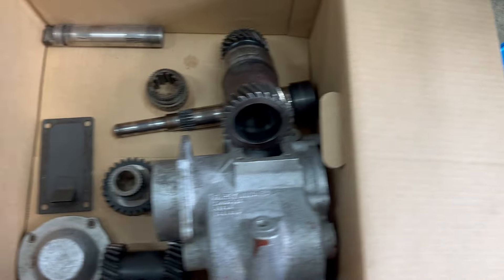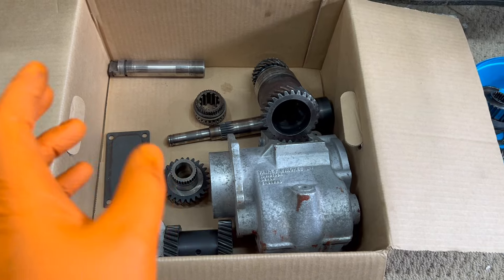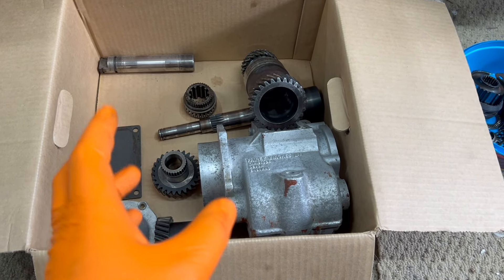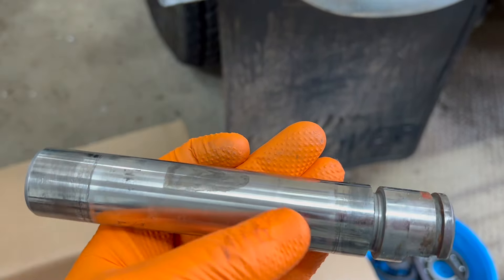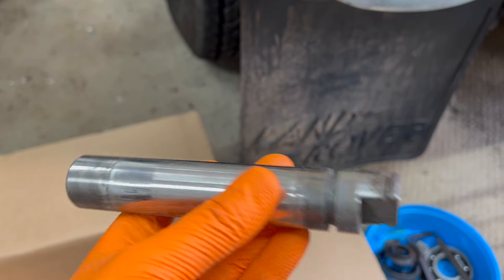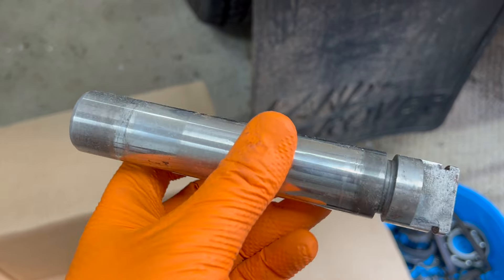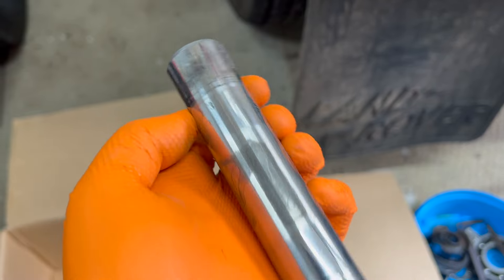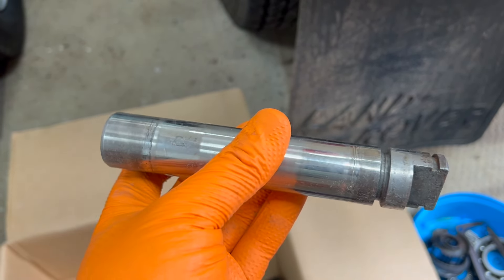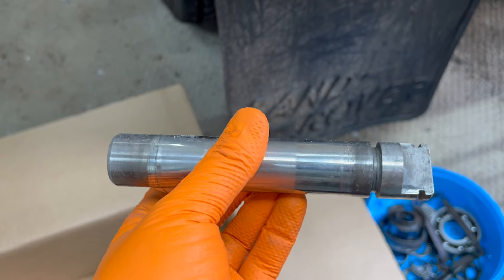Now over to the slightly more troublesome pieces. Anyone who knows anything about fairy overdrives — they're fragile things, a bit noisy at the best of times, and getting parts these days is a bit of a disaster. This is the layshaft, which is quite scored, and I'm going to do my best to find a new one. They aren't too bad to find and not too expensive, so it makes sense to replace it. I suspect metalwork has made its way in there and caused the damage, which is also why I'm replacing the bearings that run on that shaft.